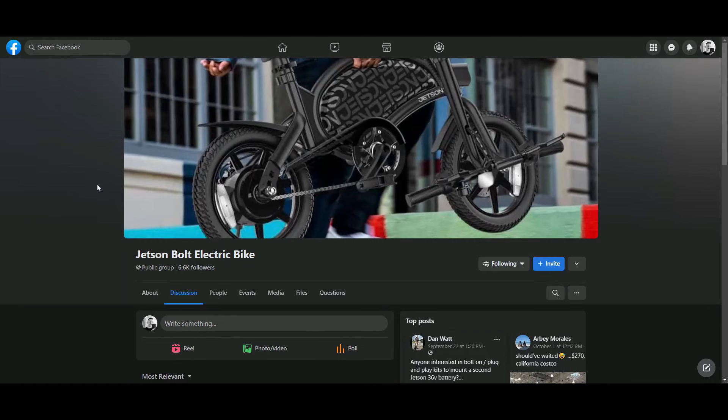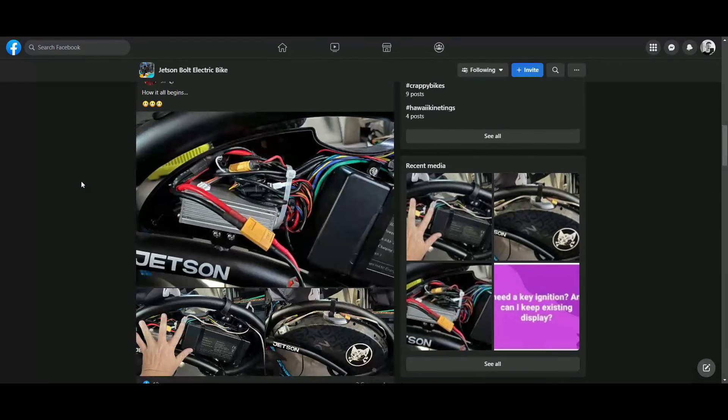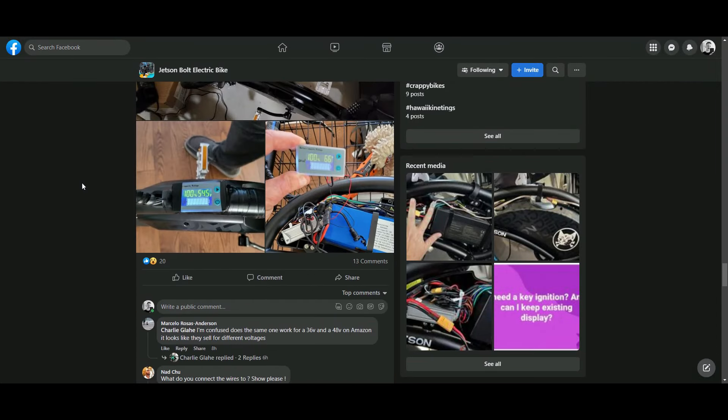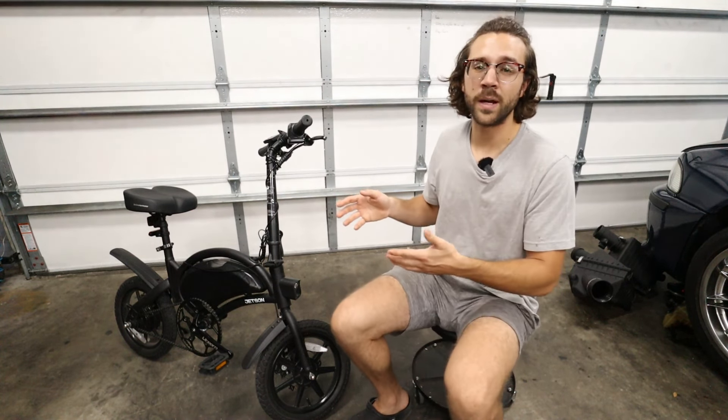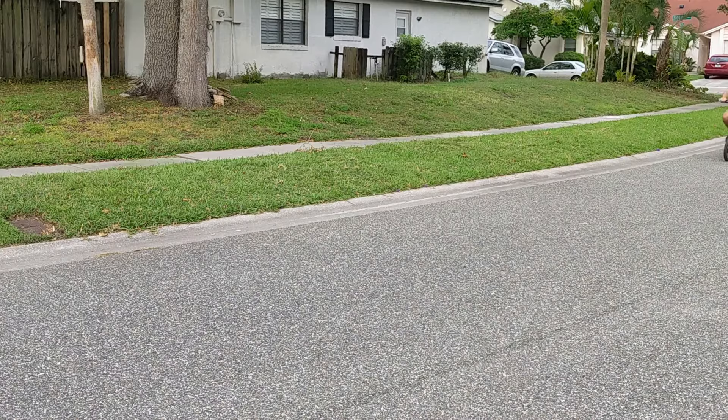There's a ton of people out there that are modifying these. If you haven't yet, go check out the Facebook group, which has a ton of people talking about their modifications to this bike and making them go speeds I don't even want to mention in this video. But this thing is a great bike to start with, not only because of its budget, but also because of its capabilities.